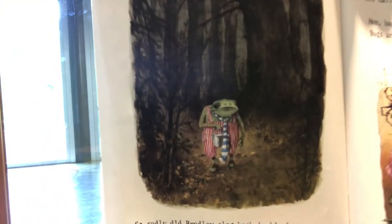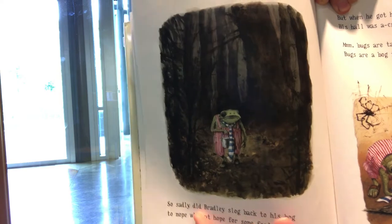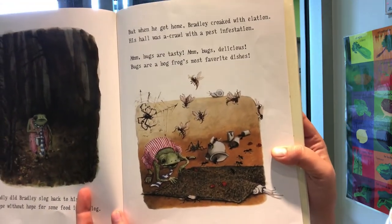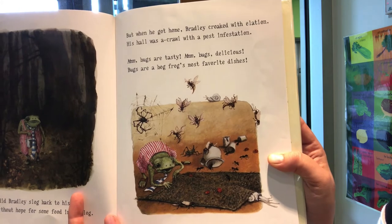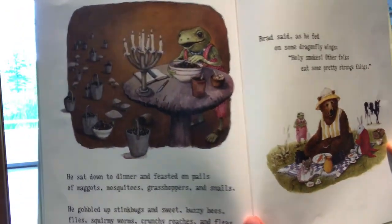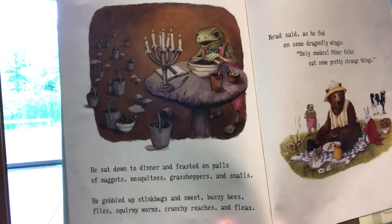So sadly did Bradley slog back to his bog to mope without hope for some food in his log. But when he got home, Bradley croaked with elation. His hole was a crawl with a pest infestation. Mmm, bugs are tasty. Mmm, bugs are delicious. Bugs are a bog frog's most favorite dishes. He sat down to dinner and feasted on pails of maggots, mosquitoes, grasshoppers, and snails.